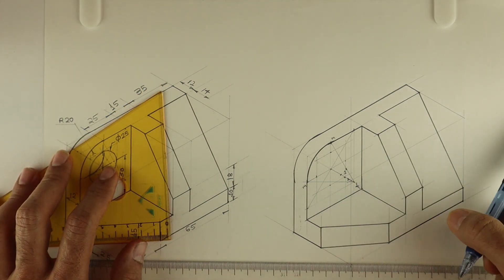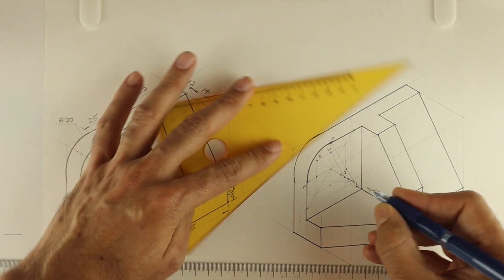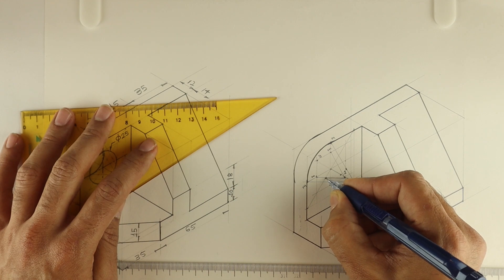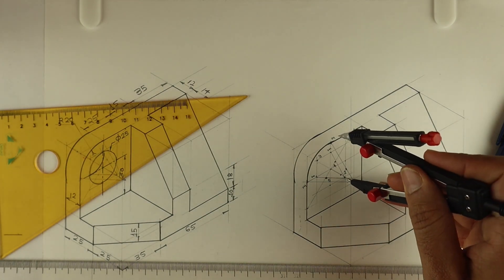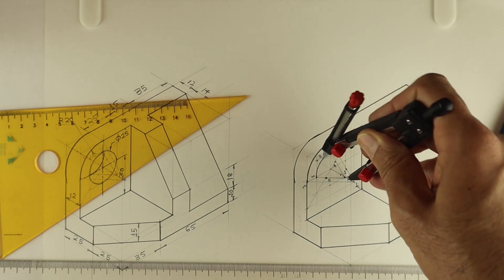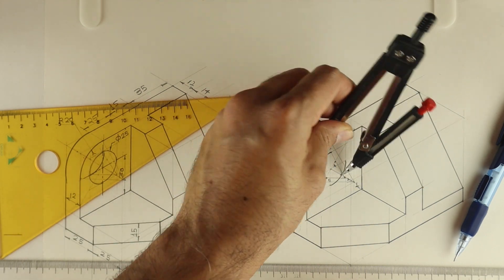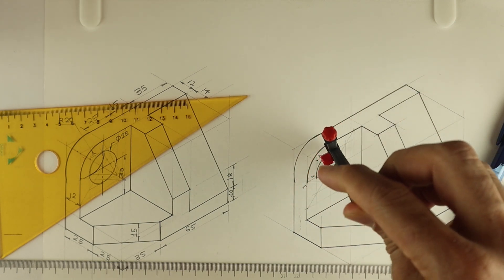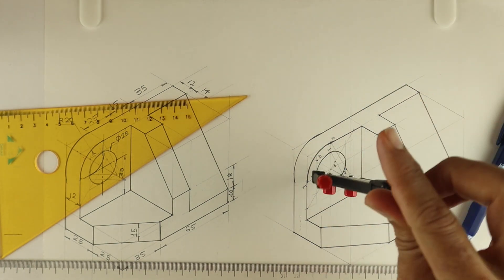Now from this point, let's say this is point 2 and this is point 3. So 2 to 2M we can join. This is point 4 and this is point 5. So we will take 2 to 2M and draw the curve. Same way, 3 to 3M — same radius — again from 3 we can draw a curve, joining the remaining midpoints. Then from point 4 to M, and same with point 5.